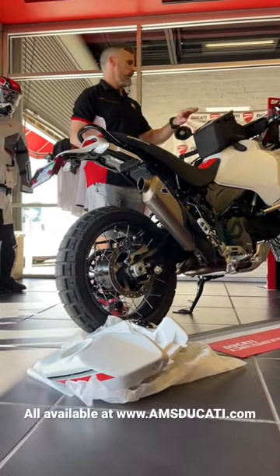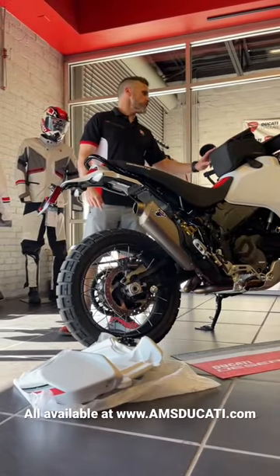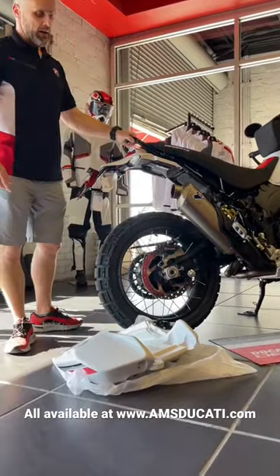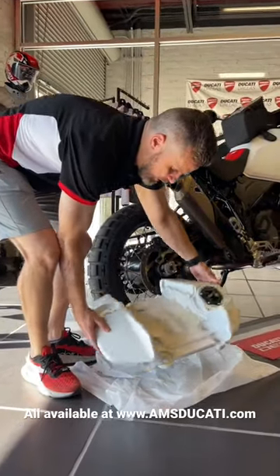Right now we have two different tank bags that are magnetic — one's a little bit smaller, this is the larger one on the motorcycle. We've got the handlebar bag as well, and as we see here on the ground, the auxiliary gas tank for the rear subframe.